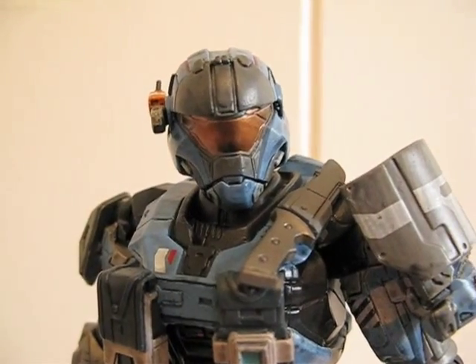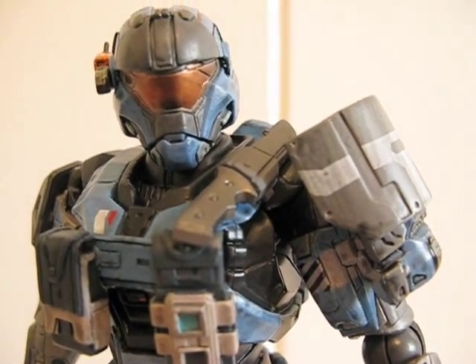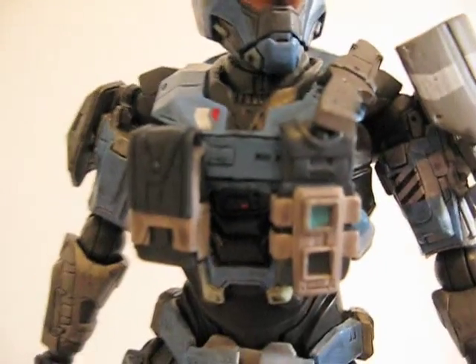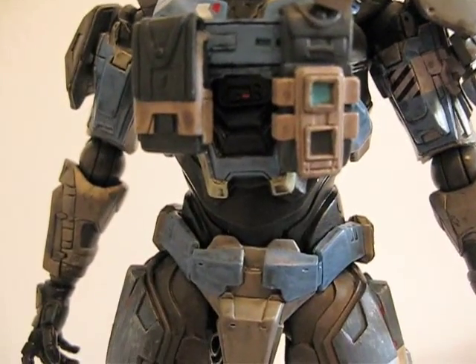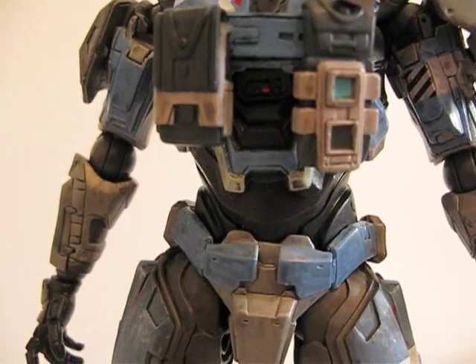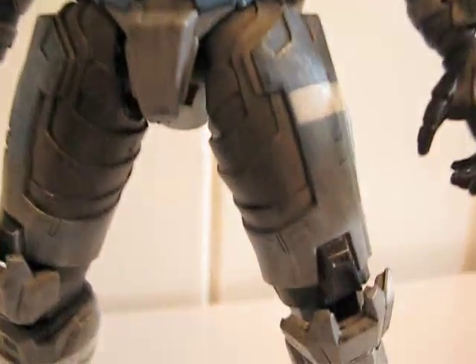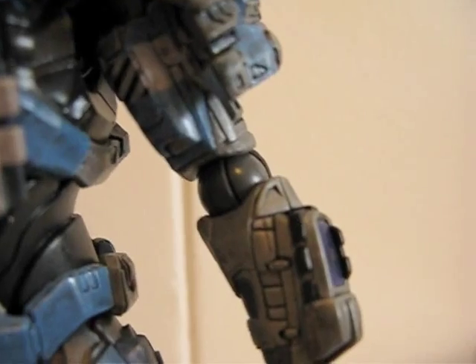Here's a closer look at the figure. The head is on a ball joint. Shoulders are ball hinge and can also shift forward and back a little bit. There's a chest articulation, and the hips can also pivot forward and back. The legs are ball jointed, knees are double jointed, and there's a ball hinge on the ankles.